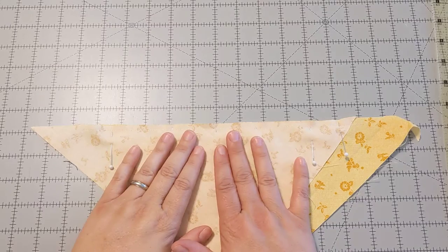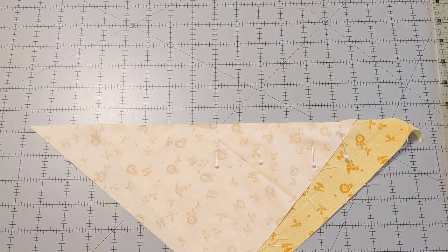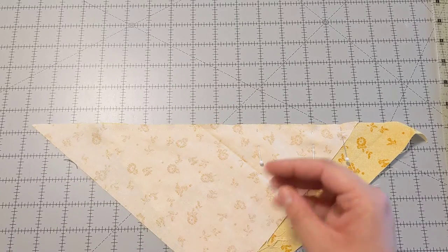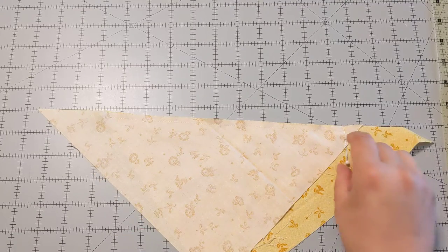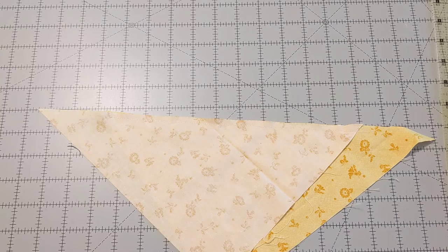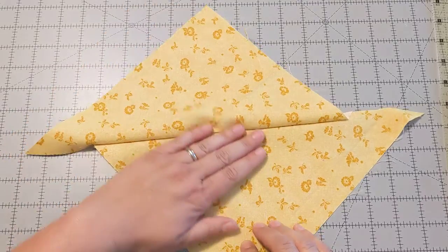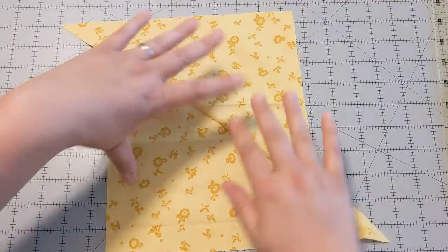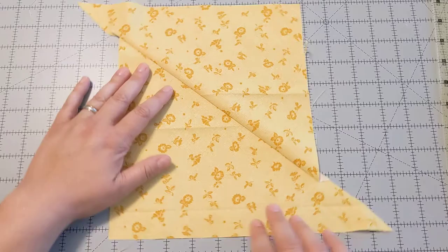I've sewn the seam, taking out the pins — stabbed myself, ouch! There's my DNA in that piece now. And now we have this diagonally seamed back.